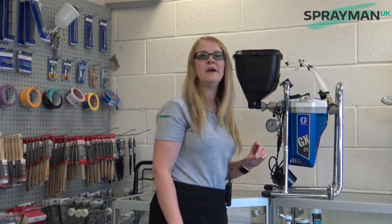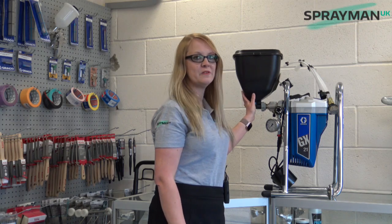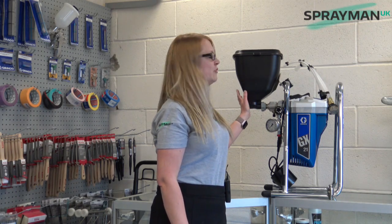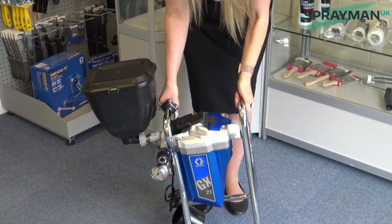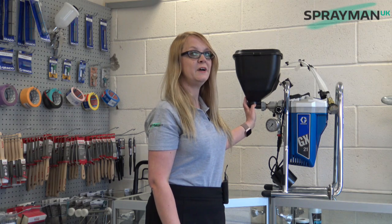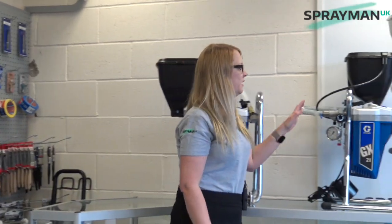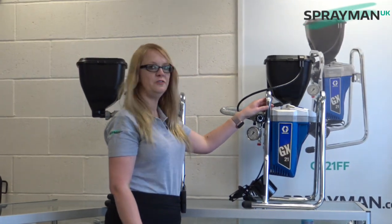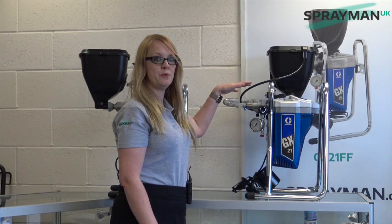The first thing to talk about is the hopper. On our original version, as you can see, the hopper is sticking out. Especially when this is filled with paint, this can become very unbalanced when you pick up the machine, or if you're clumsy or accident prone like I am, you're going to knock this over. On our GX21FF, the Mark 2 version, the hopper is directly above the machine and within the footprint of the machine.